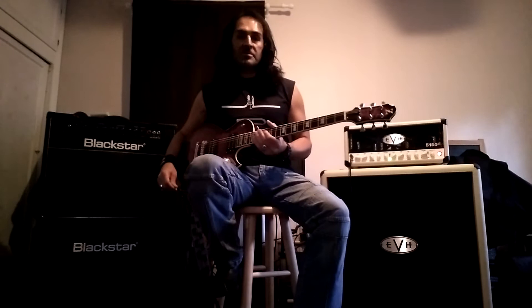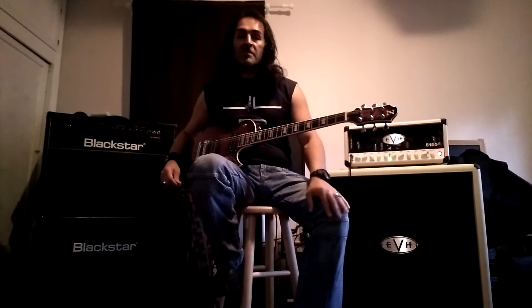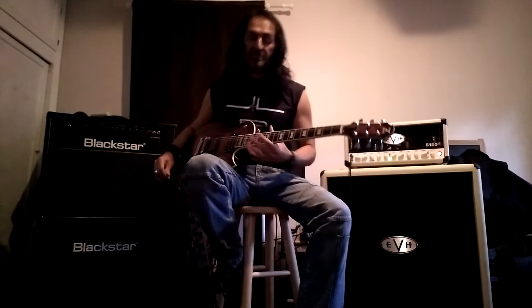Peraza here from Fire Train, amongst other projects, and I'm endorsed by Zemitis guitars. I'm here with my Z22 double QTPD Zemitis — no alterations done to this guitar, straight stock. I want to showcase a little bit of the versatility of this guitar. Let's check it out.